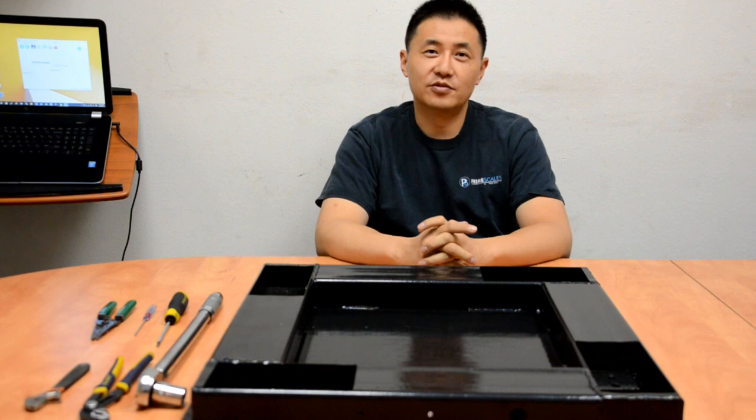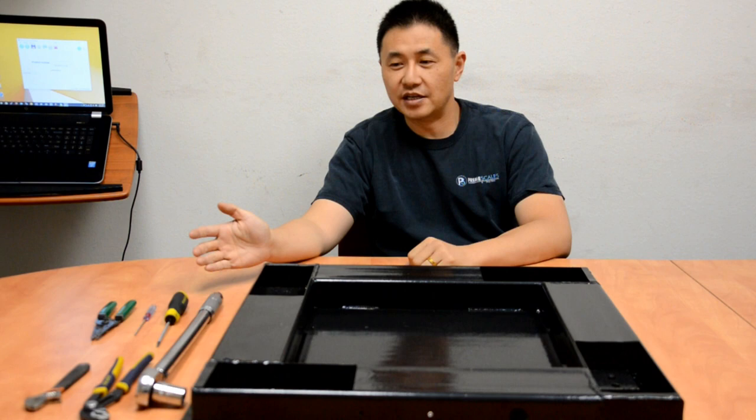Hi, my name is Edward with Prime Scales. Today I am going to show you how to install a floor scale kit or a floor scale.